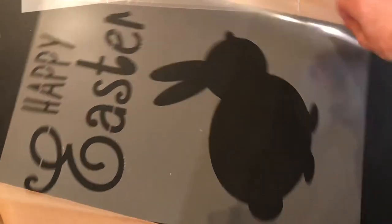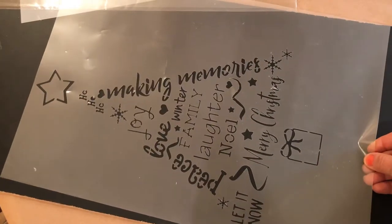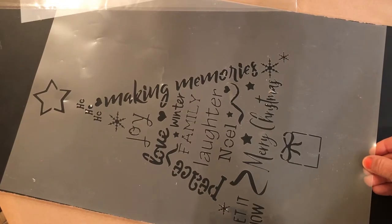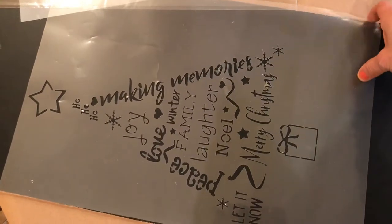This one was our Christmas stencil and it will certainly be back this year along with other new designs because we love it so much. It looks gorgeous with the gold paint and the dark stain.